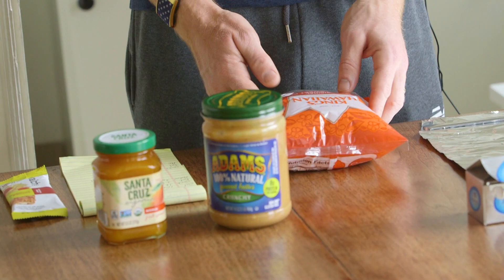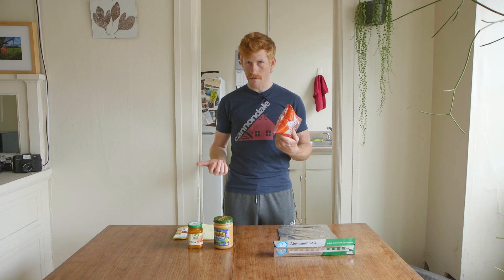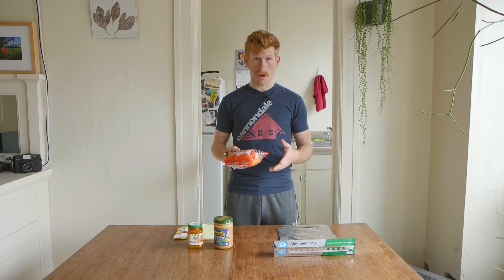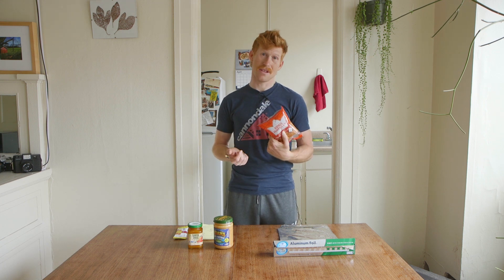I'd like to show you one of my favorites: the King Hawaiian Roll. These are about $1.75 for a four-pack. They're a little bit sweet. You can get them in bleached white or whole wheat. They're very soft when taken right out of the package — you've definitely had some of these at your Thanksgiving meal. They're cheap, they're sweet, they're easy to eat, and they're easy to wrap up.